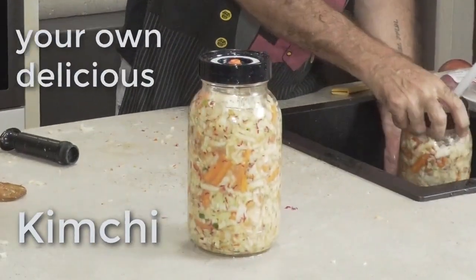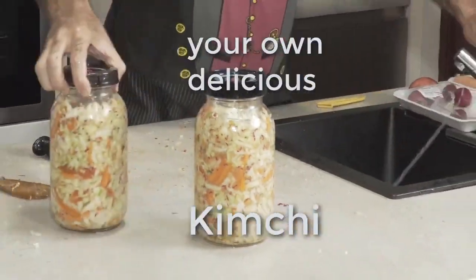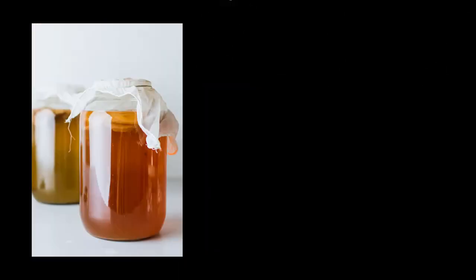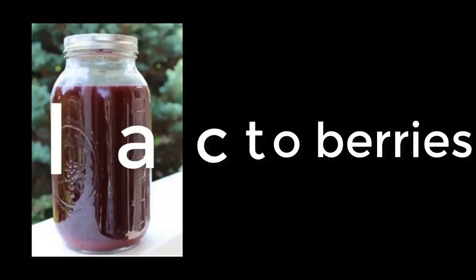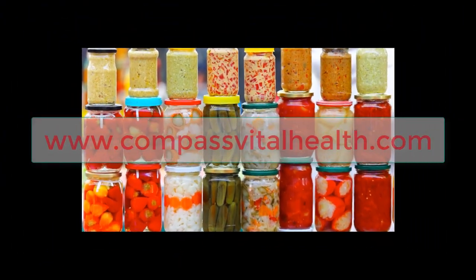And there you go — voilà, your own delicious kimchi! All done. Thank you very much. Make yourself some sauerkraut, some kimchi, some water kefir, kombucha, lacto-fermented berries. Also opt in at www.compassvitalhealth.com and subscribe to our website and Facebook to learn about all the other super healthy foods you can ferment, and many other health tips too. See you next time.